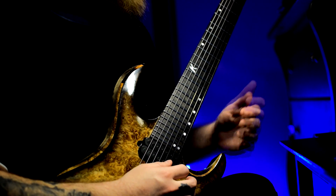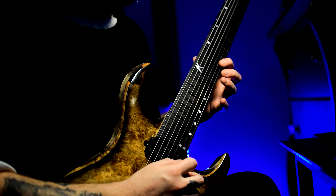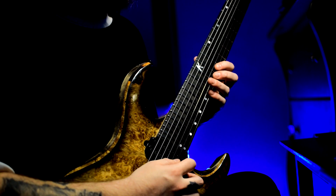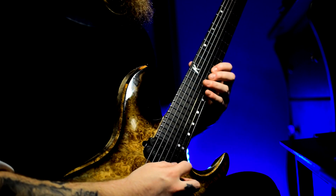It starts out on the second string: 11, 12, 14, then high E string: 10, 12, 14. That's where the first shape is.